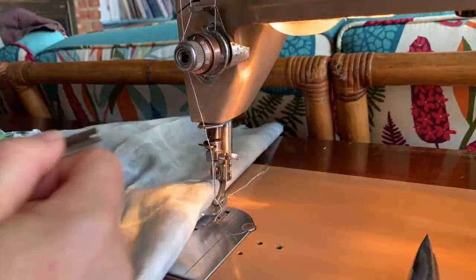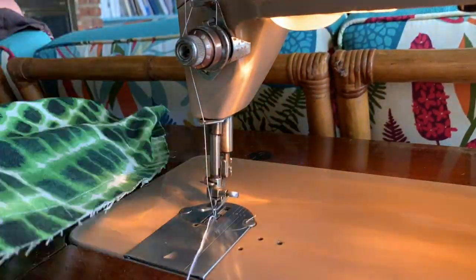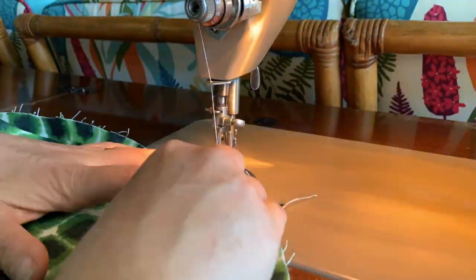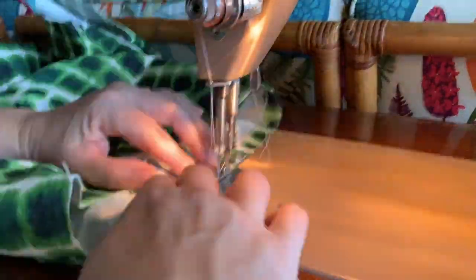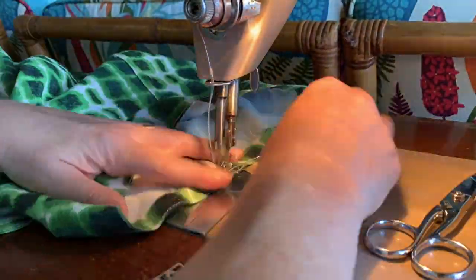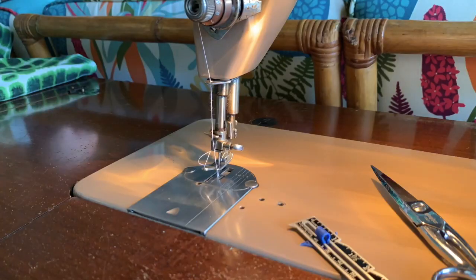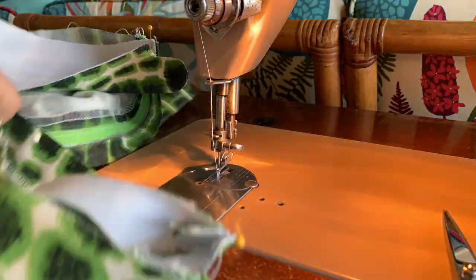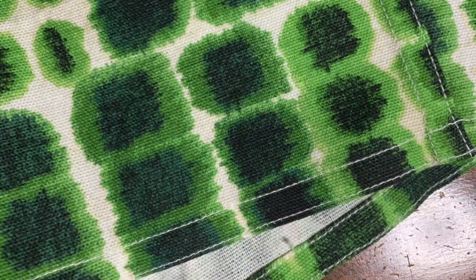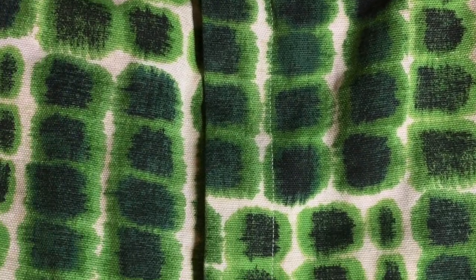Finishing up the shorts — it's the hem and the waistband. The hem is folded up at five-eighths of an inch, top stitched at a sixteenth of an inch from the edge, and then folded under. Here's what that final hem looks like, with the flat felling on the side seams and the beautiful fly.